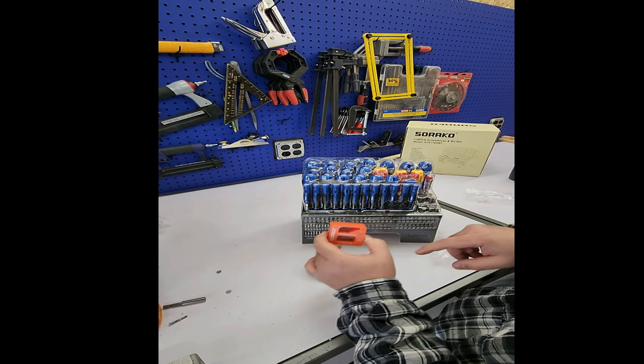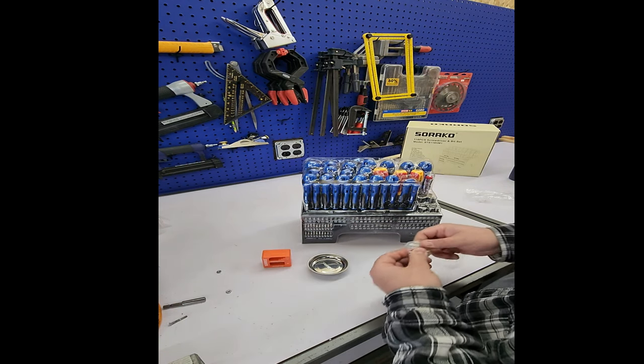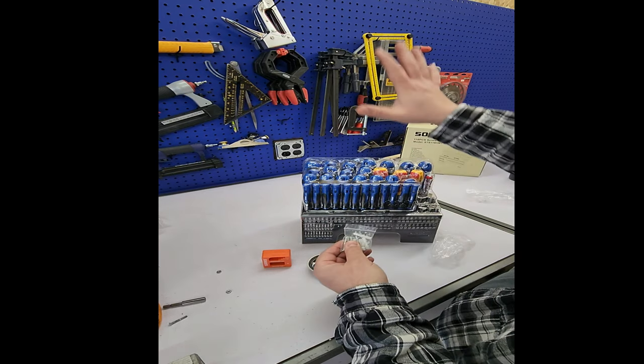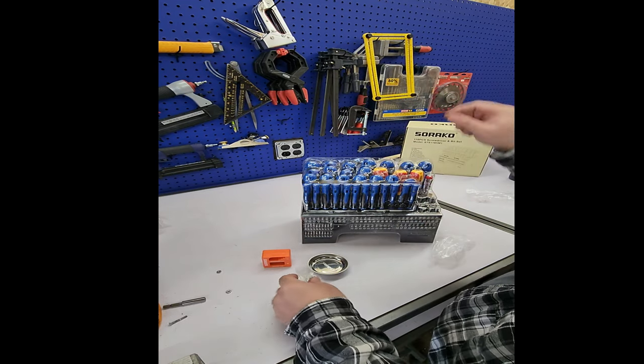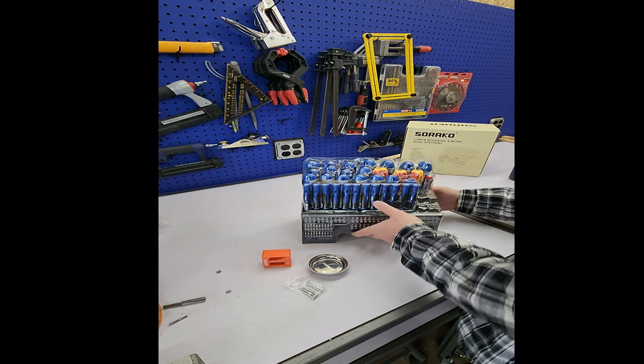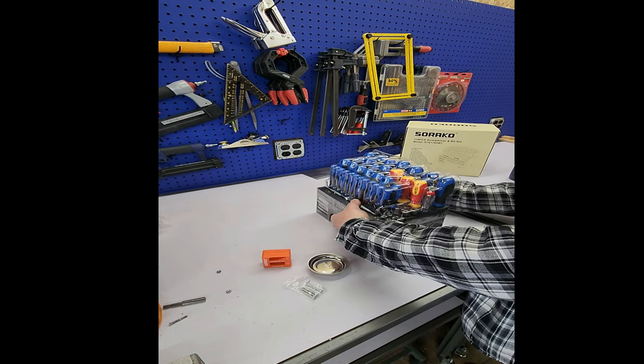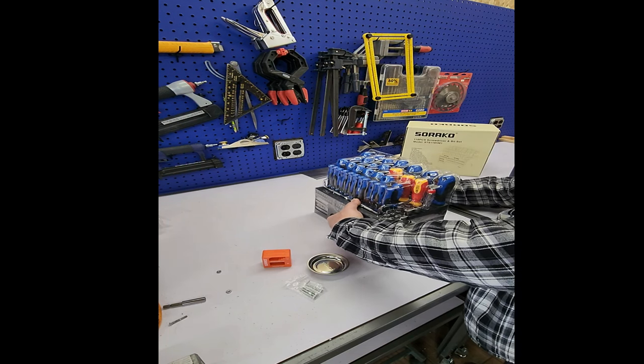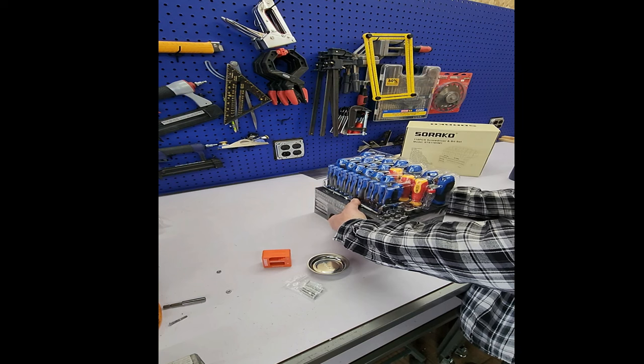You also get some screws or fasteners so if you want to hang this on a pegboard on the wall to keep it organized. Let me get this tape off.